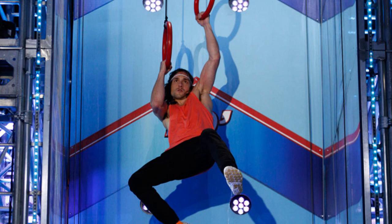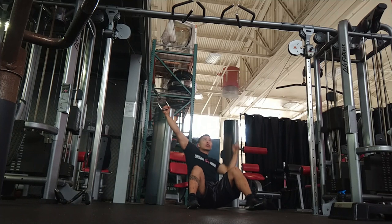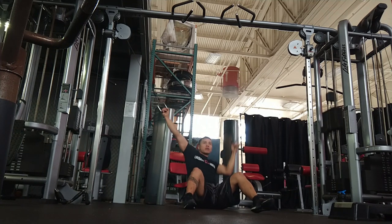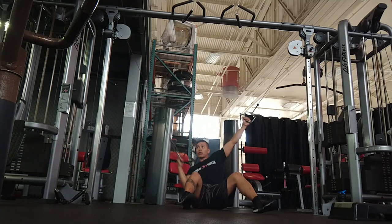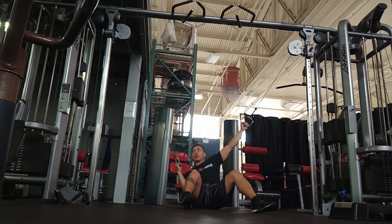Here we have the invisible ladder. Although it's not a straight up and down movement, it is still very similar to the actual obstacle. You're going to grab your grips and just pull down like you would on the invisible ladder. I normally try to do about half my body weight for each arm, and I do about 30 reps.